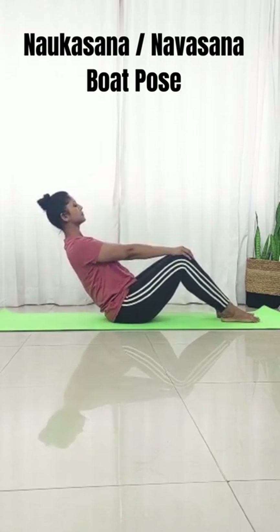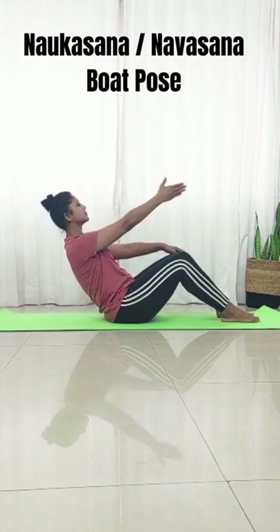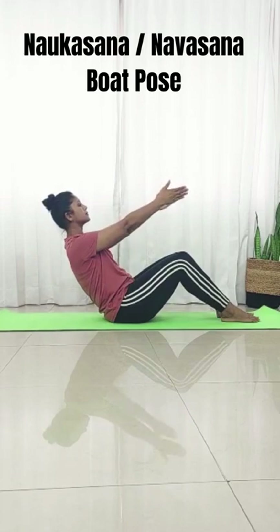For step one, we're going to place our palms on our knees, straighten our elbows, and lean back. If you can hold this for 30 seconds, we move to step two, wherein you release your palms from your knees with palms facing each other and straight ahead.